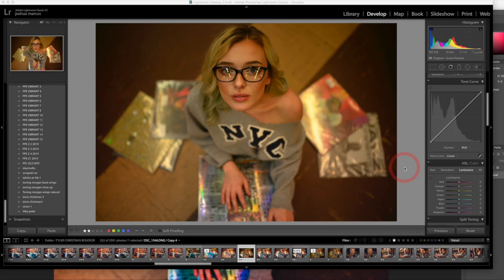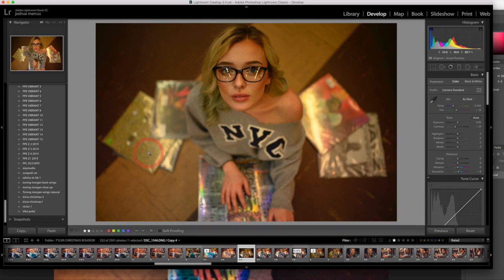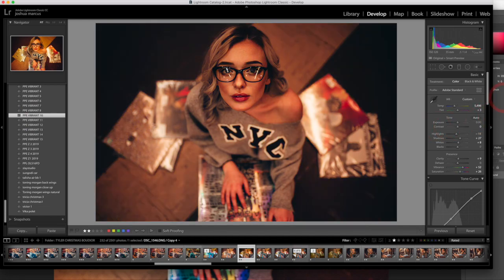This is a shot from the floor of the record store, shot with the Z7 and the 35 1.4 Sigma Art — straight out of camera, shooting Kelvin 4900, which I change in post anyway. The preset I went with was Vibrant Number 10, and I changed my white balance from 5400 down to 3699, then brought back a lot of the color. You can already see we've got nice vibrant tones coming from the lips and the records.